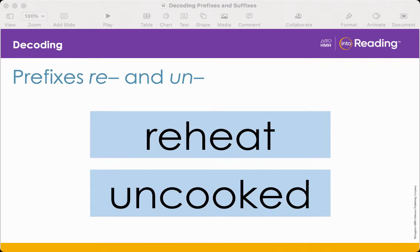What is the prefix in uncooked? Yes, it's un. The prefix un means not, or the opposite of an action. Using what you know, what does uncooked mean? Not cooked. Let's look at more words with the prefixes re and un.